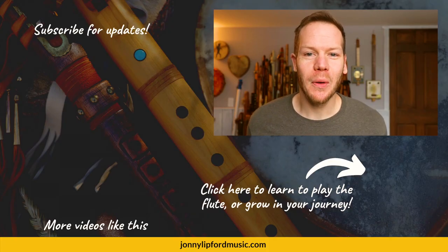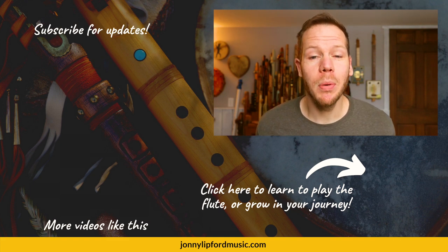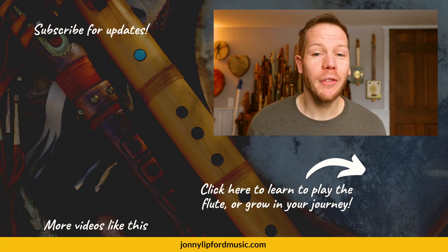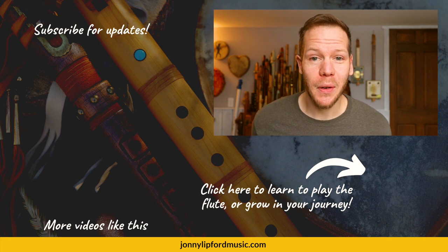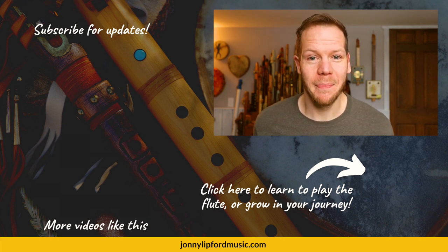If you're new here, please consider subscribing. Thanks so much and I'll see you in another video. Thanks so much for watching. If you're interested in growing as a flute player, click below for more information. If you're looking for more videos like this, see the playlist in the corner. Please consider subscribing so you're notified every time new videos drop. Thanks.